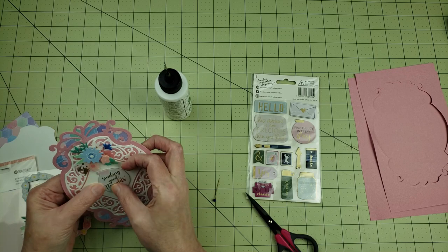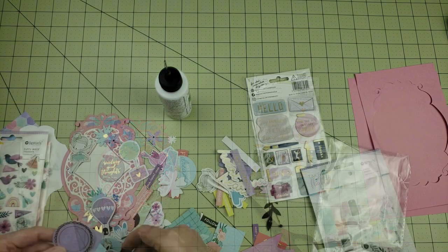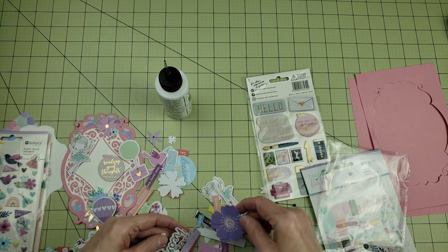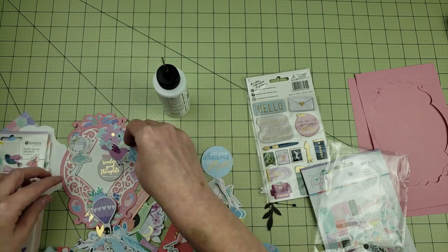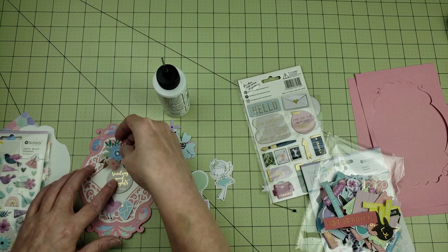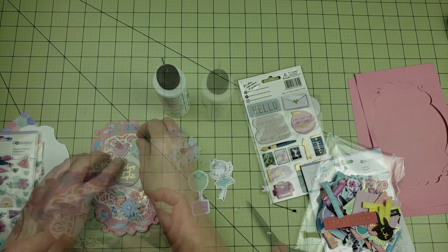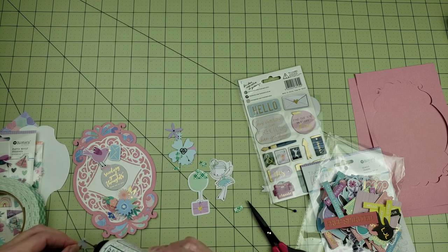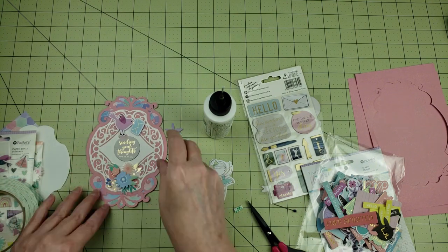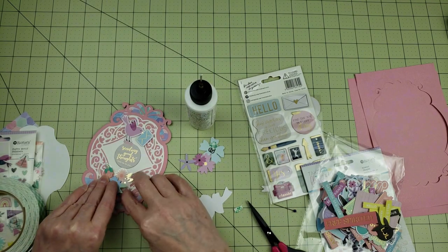To embellish my card I decided to use some collections from Rosie Studio. I love Rosie Studio because you can pull pieces from the different collections and they coordinate very well together. I'm going to be using a chipboard piece from a collection called Indigo Mist, a 3D sticker with flowers from the collection Daisy Chain, and some flowers from a collection called Take Flight. I tried to stick to just using products from Rosie Studio and from some Spellbinders card kits, which coordinate really well because a lot of products in the Spellbinders card kits are actually from Rosie Studio.